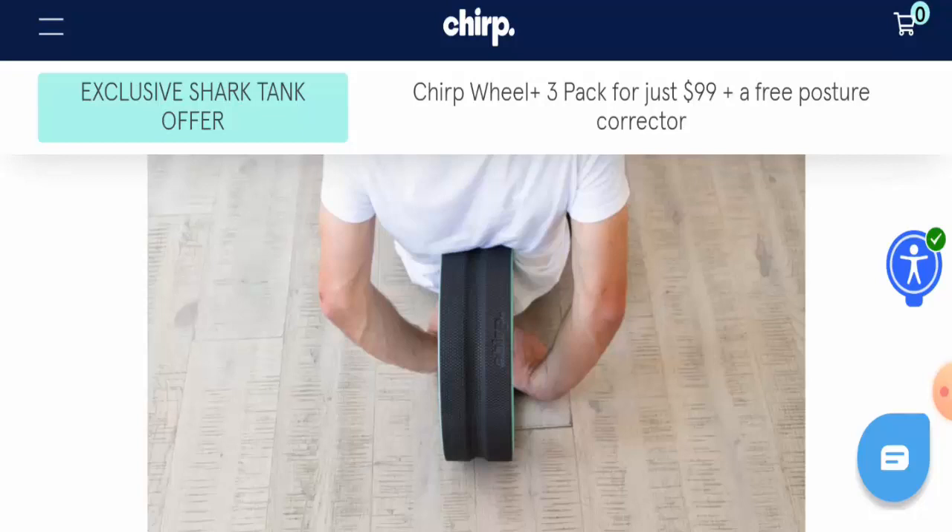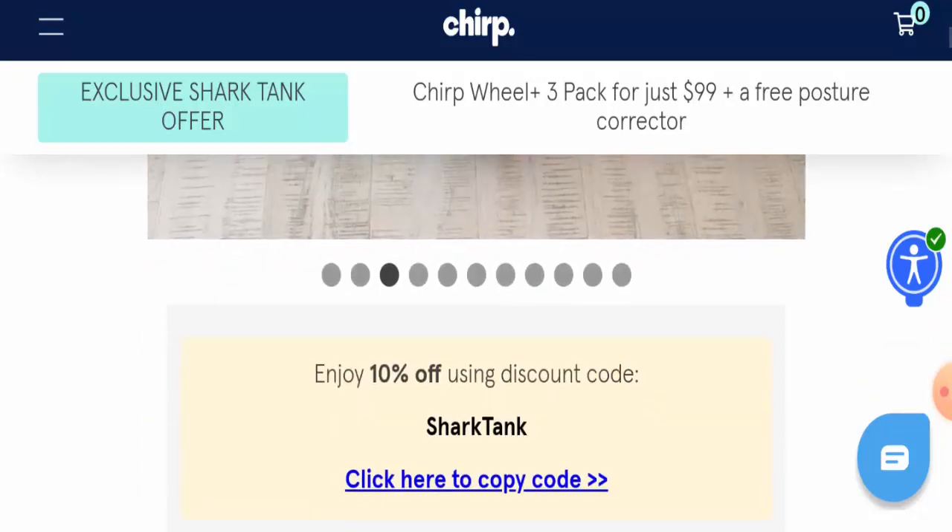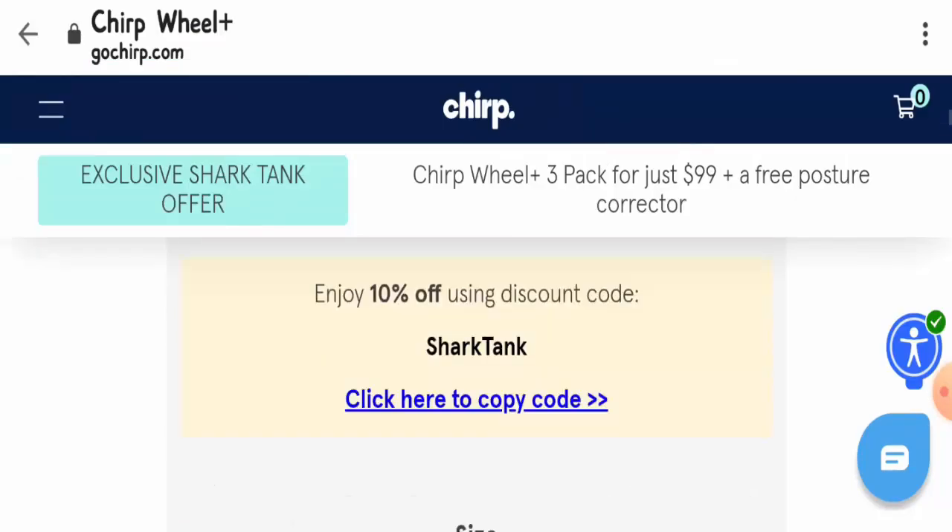You will also get a 100% guarantee with this product. The price for the Chip Wheel is $99 for a pack of three, and you also get a free posture corrector along with it.